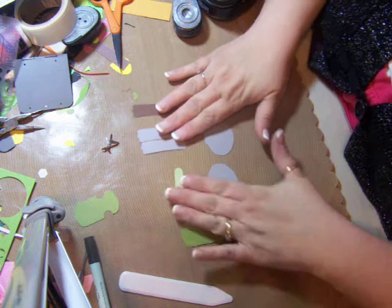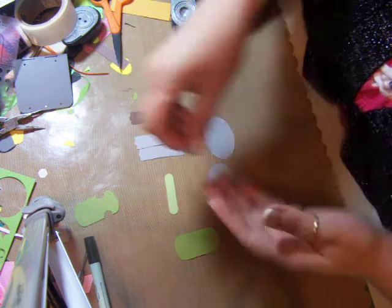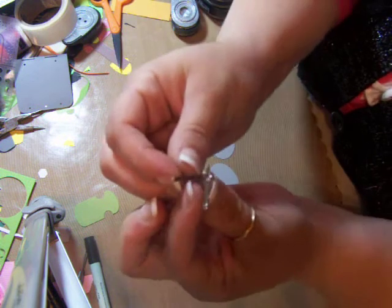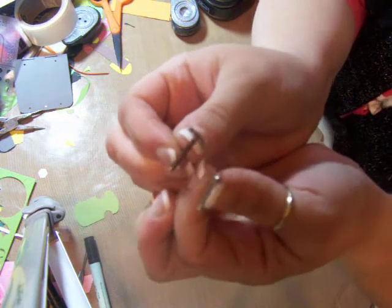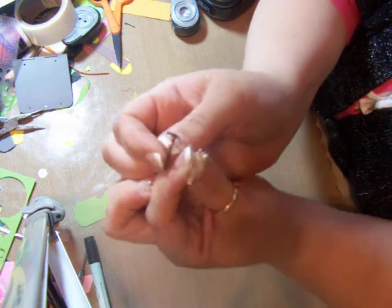To keep this under 10 minutes, I wanted to show you some of the things I do when making punch art so you understand. I also wanted to show you where my inspiration came from — these two tiny little brads. I wanted a hammer nail and I knew I had something, but those are way too tiny, so I figured I'd make my own.